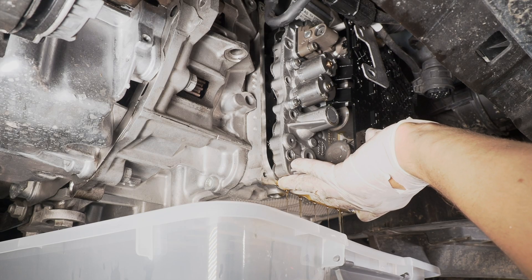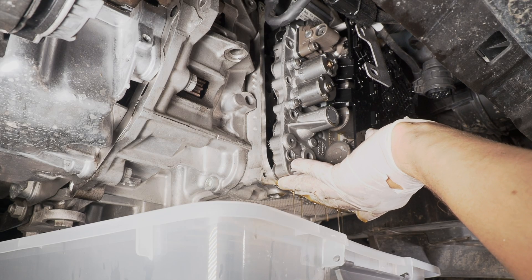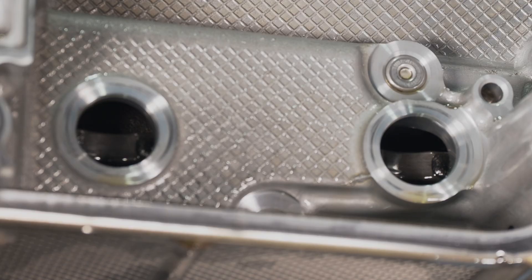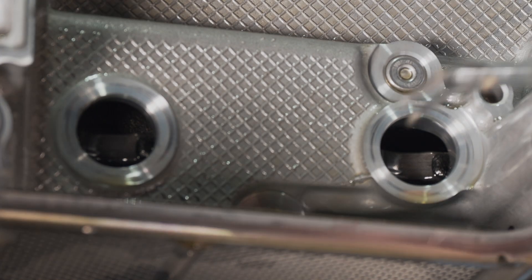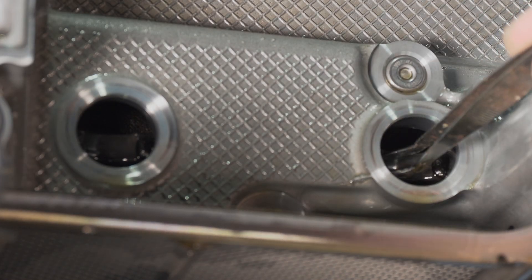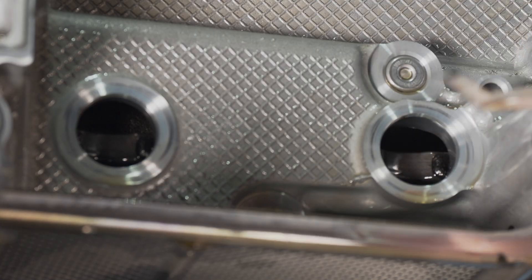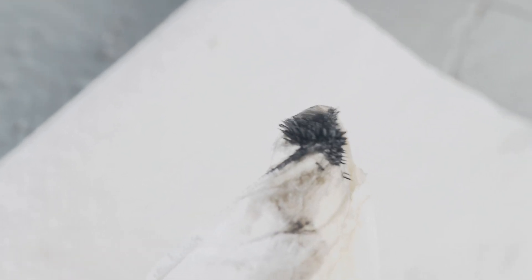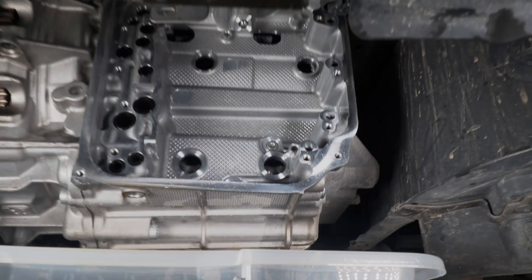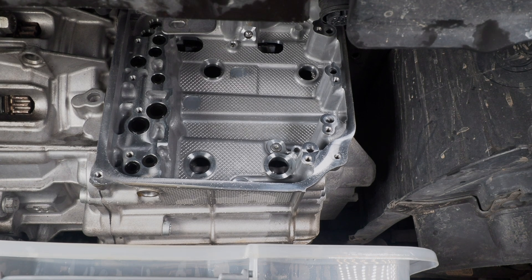It looks like nine screws did it for me rather than ten. I'm not sure whether this is good — I think there's a little bit of metal shaving in here. I'm trying to get it out. There's fine metal shavings on it, not sure if that's too bad. I cleaned all four magnets as best I could and I hope that helps the gearbox survive a couple more years.